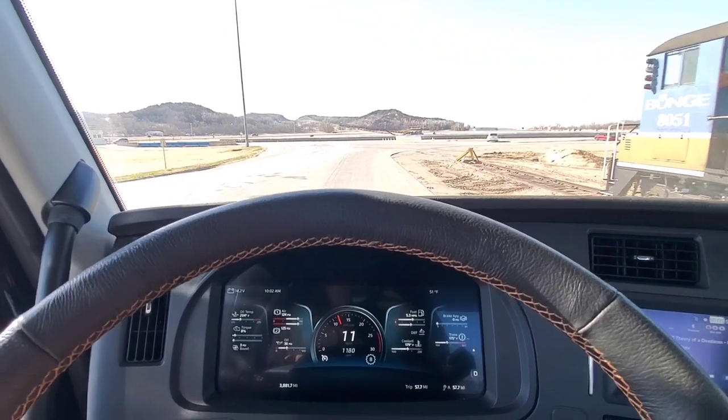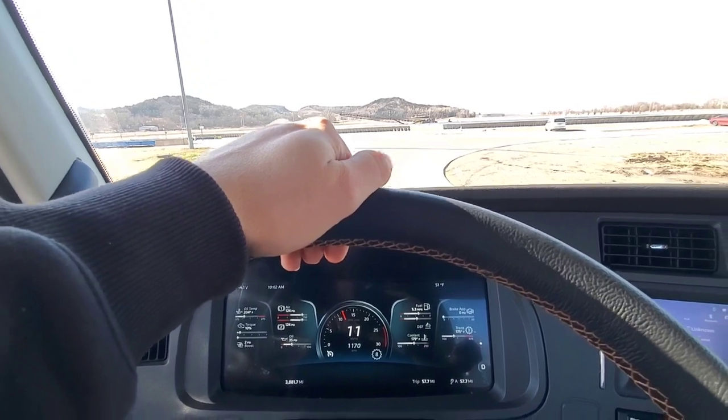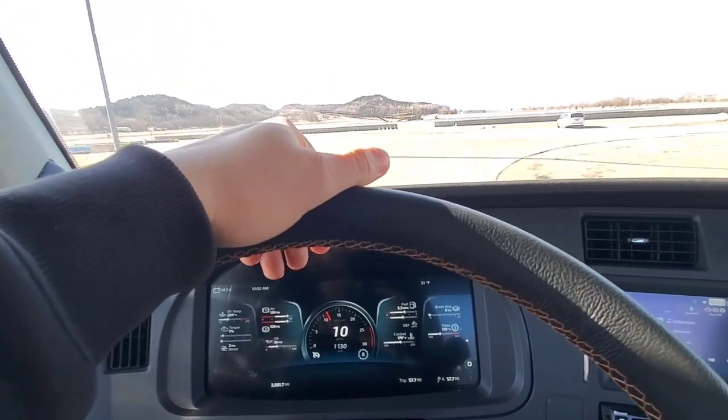Now we're going to the outbound scales, which are right next to the inbound. Back up there to the scale house where they print you a ticket, and you never have to actually talk to anybody. Pretty simple.